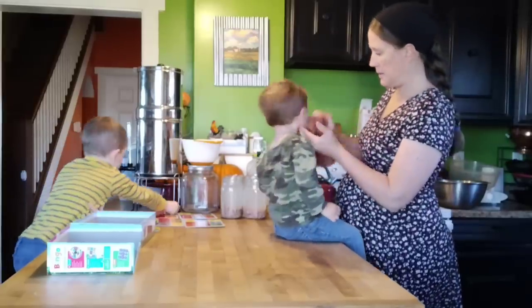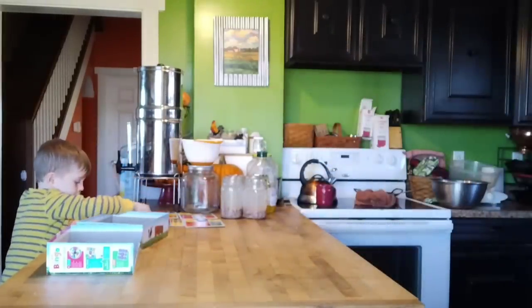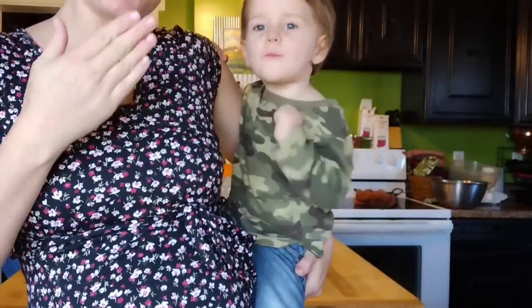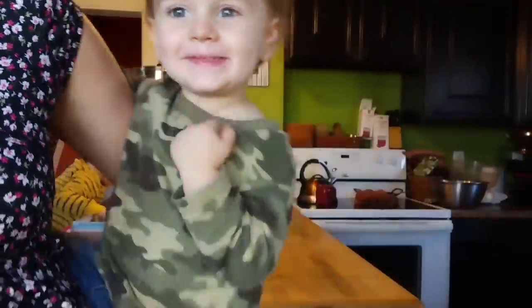I've done a video on canning dry beans before — not refried beans specifically, but just regular canned dry beans. If you want to see that, I'll put that link in the description of this video. And there's little Benji giving you guys a kiss.